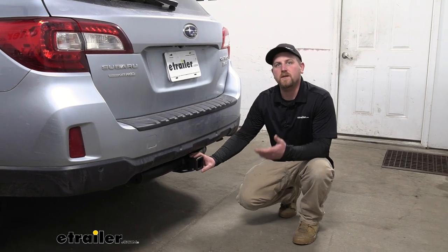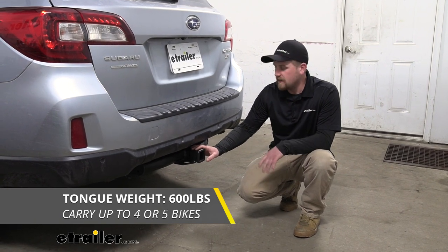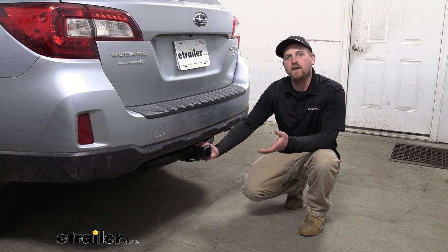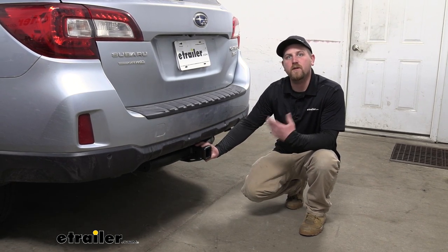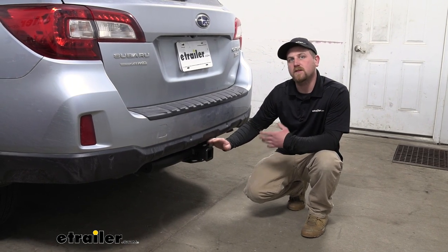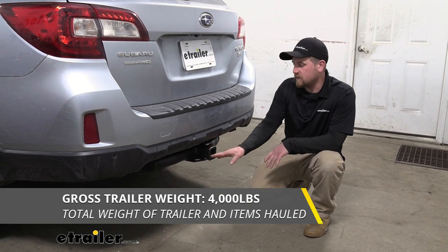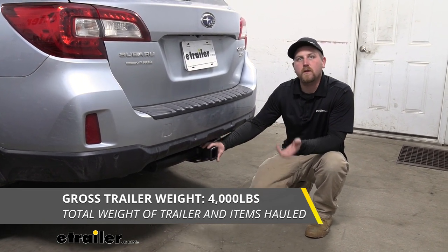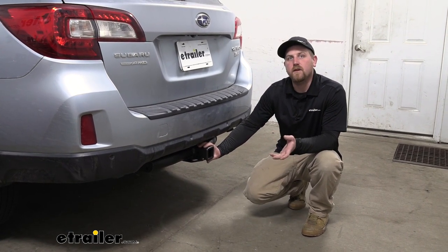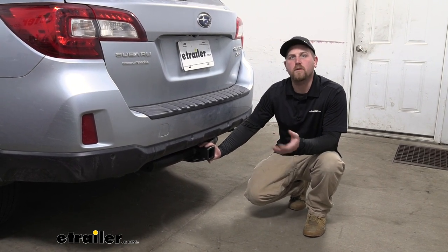As far as the hitch's weight capacities go, it's going to have a 600-pound maximum gross tongue weight rating — that's the amount of weight pushing down on the hitch. The 600 pounds is a pretty high rating, so that should be more than enough for pretty much any accessory you'd want to use. As far as the maximum gross trailer weight rating goes, it's going to be 4,000 pounds — that's the weight of your trailer plus anything you might have on it. I do always recommend checking your Outback owner's manual to make sure your Subaru can pull that much weight.